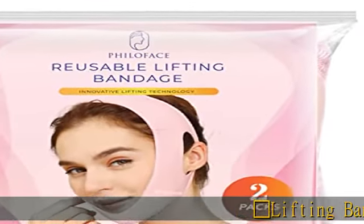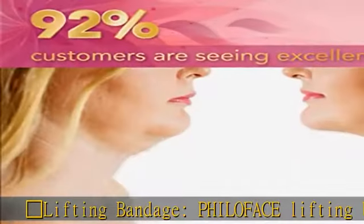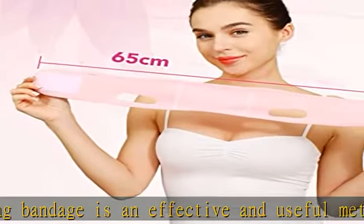Philoface Lifting Bandage is an effective and useful method to remove the double chin and sagging skin along the facial contour. It can be used for men and women.